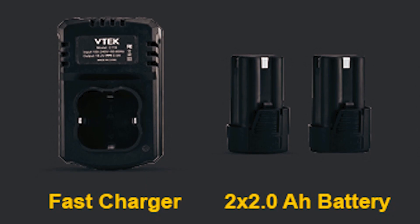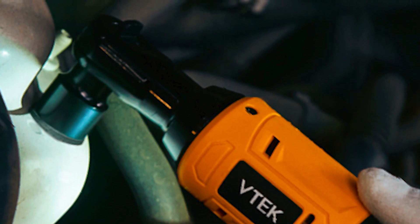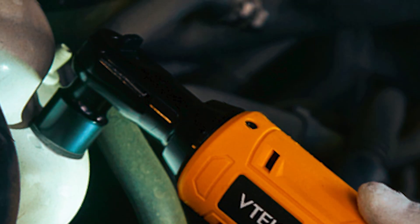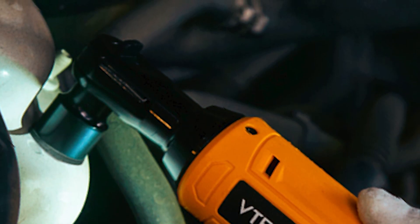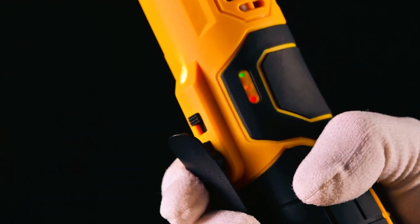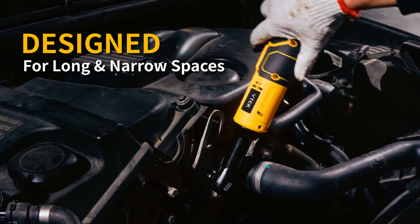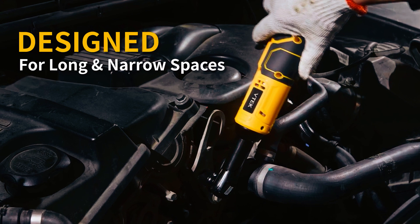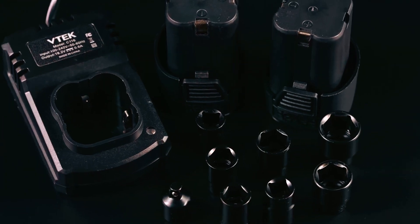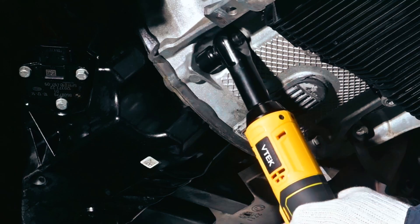This cordless ratchet wrench includes two powerful 16.8-volt batteries, making it efficient to replace. Its built-in LED illuminates the work area, while the onboard fuel gauge displays remaining runtime. The three colored LED lights indicate the remaining battery level, reminding you when you need to charge the ratchet. Overall, the VTEC 116 Cordless Ratchet Wrench is an excellent choice for those looking for a powerful, lightweight, and efficient tool, and its ergonomic design and endurance battery make it a reliable choice for heavy-duty work.